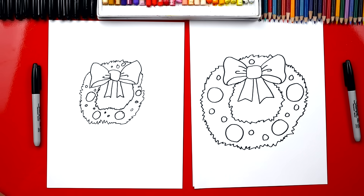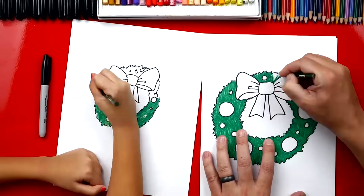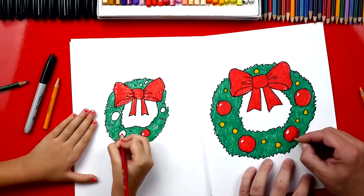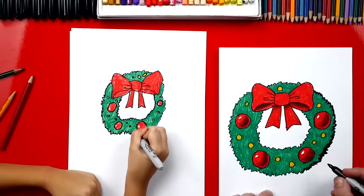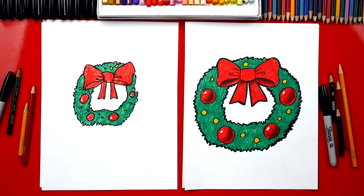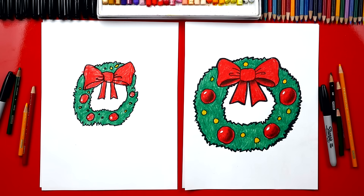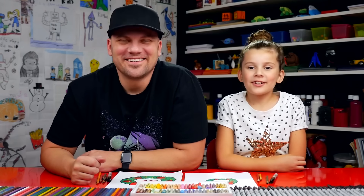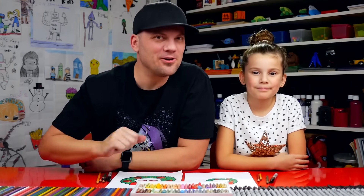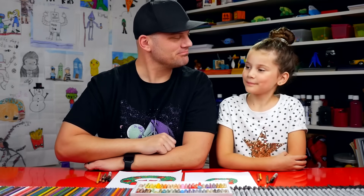We're going to fast forward the coloring, but you guys at home can pause the video to match the same colors. Great job — you finished coloring your wreath and it turned out awesome! I also added shading to the Christmas balls and a little highlight, which makes the ornaments look shiny. You can always pause the video if we ever went too fast, and you could cut out your wreath and hang it up in your house for decoration. We'll see you later, friends!